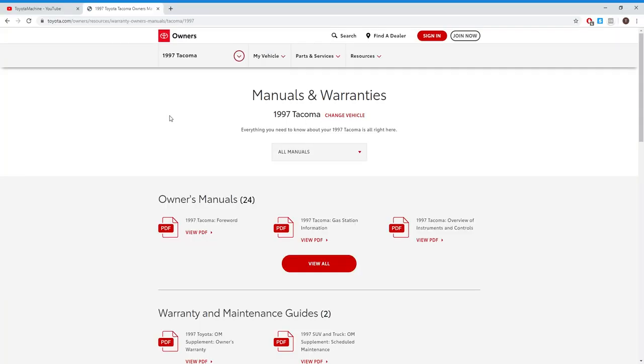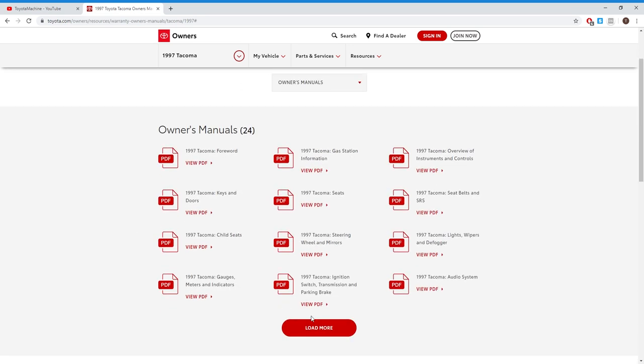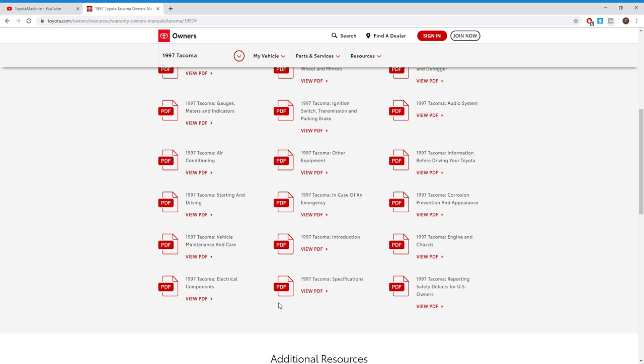First things first, check your owner's manual — either your physical copy or the online PDF — and locate how much play your clutch pedal should have. For a Tacoma, it states that the play should be between 0.2 inches and 0.6 inches.